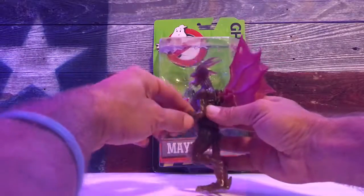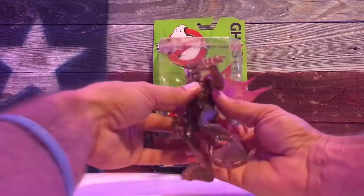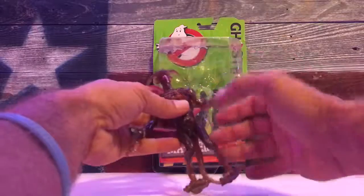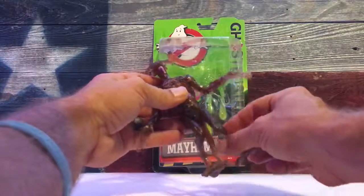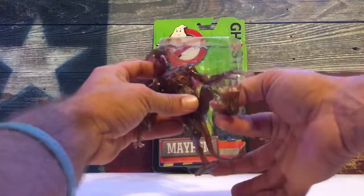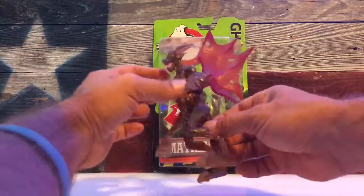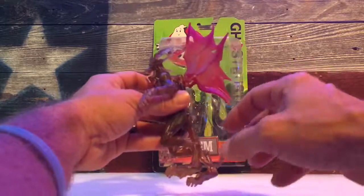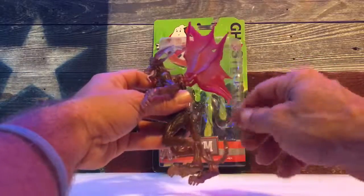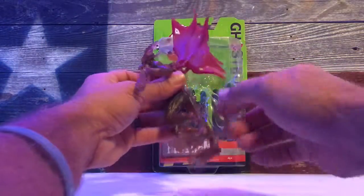You also get a swivel at the elbow, which is kind of cool. The thighs are swivel jointed, so you get some movement there. The tail has no articulation — it's just a soft plastic tail that doesn't actually move, unless you consider bending it slightly to be articulation.